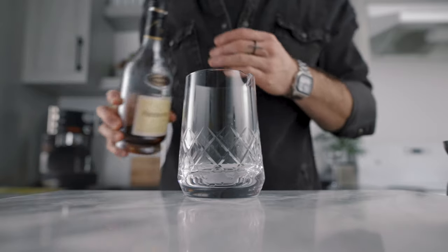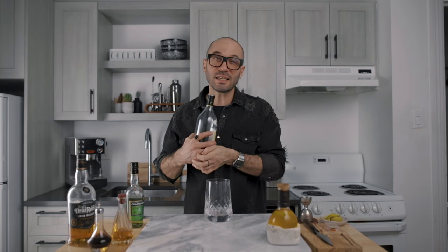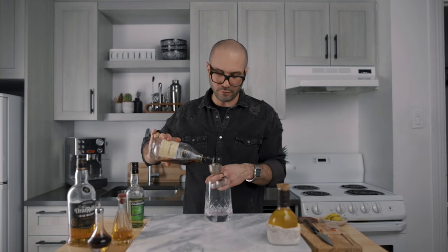Now we're ready to make the cocktail. We're going to pour one and a half ounces of cognac into a mixing glass. I'm using NSC VSOP, which I believe is the perfect choice for this cocktail. But if you have Pierre Ferrand 1840, that's going to go really well. And if you're more of a Rémy Martin type, you can try the 1738, which will also pair perfectly with all the beautiful spicy notes in this one.